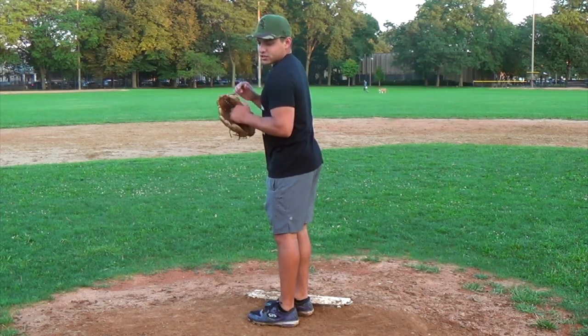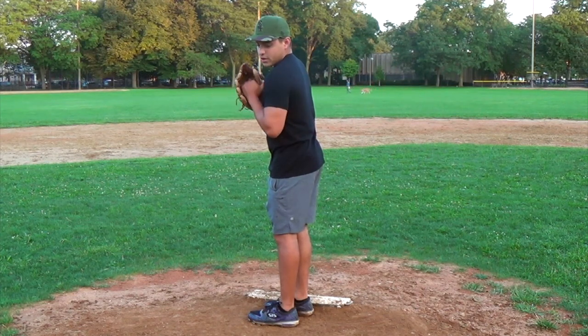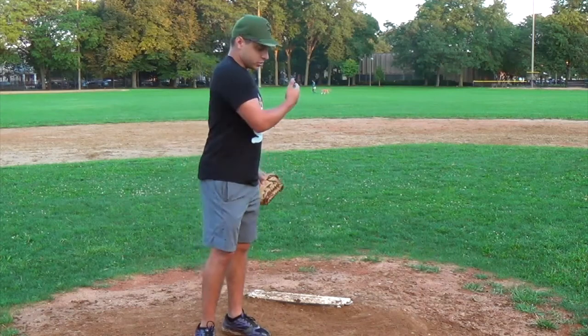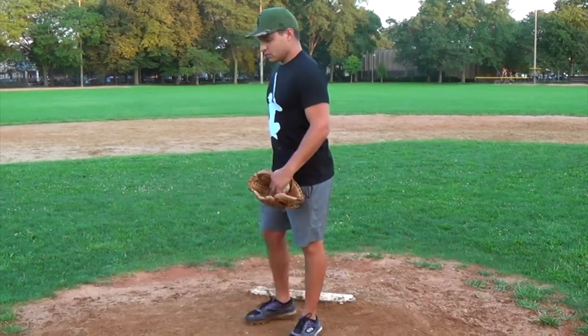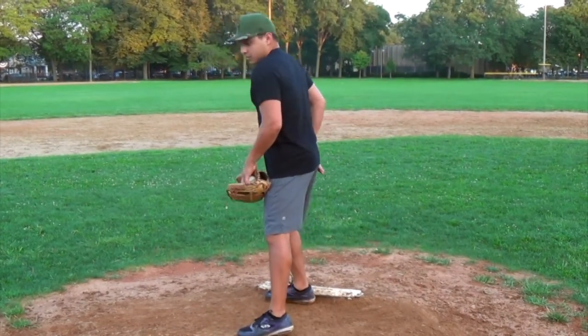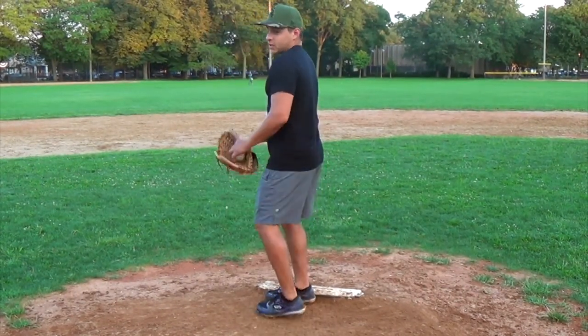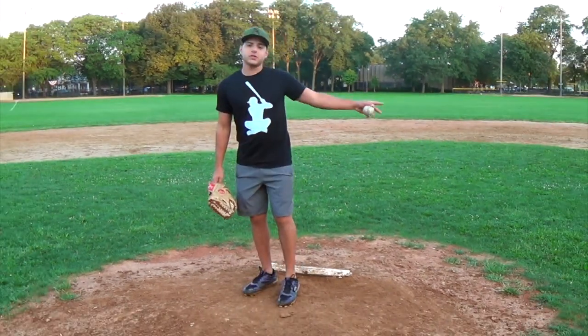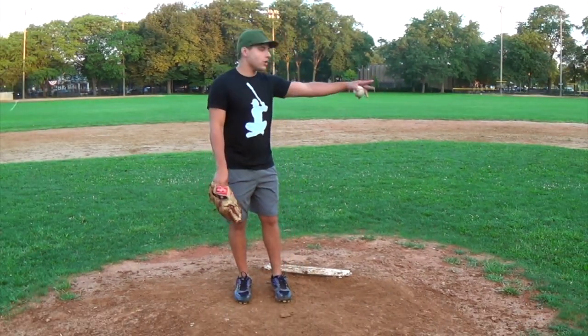A lot of times with a guy just at first, or first and third, you need a slide step and be quick to hold. But when there's a runner on second — first and second, second, bases loaded — you can mix it up between a slide step or a high late kick, because the runner at first has nowhere to go. He can't run anywhere when second base is occupied.